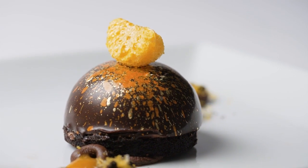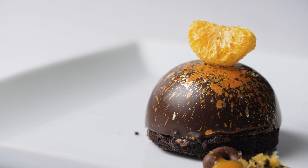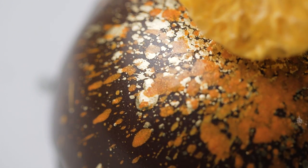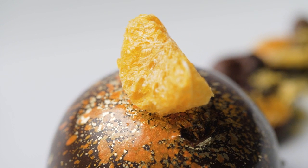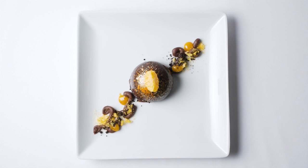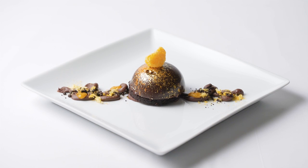We do a dome with a chocolate mousse with hazelnuts and a mandarin gel inside. We serve it on the chocolate crumble and drizzle mandarin over it. These mandarins are freeze-dried. On your plate you can see the vanilla gel between the chocolate.